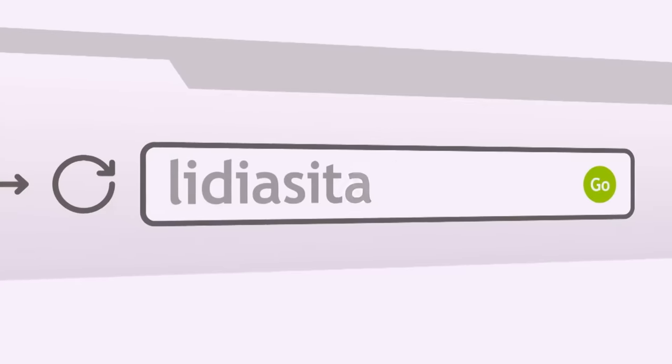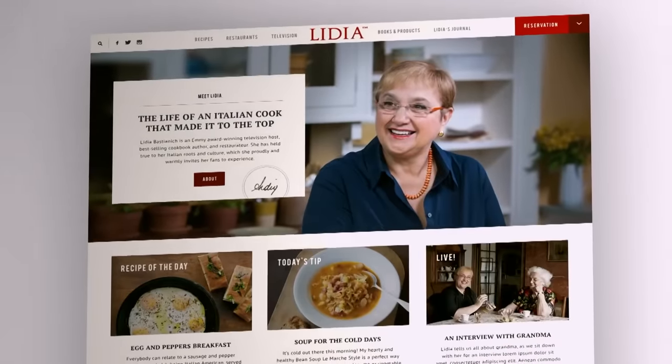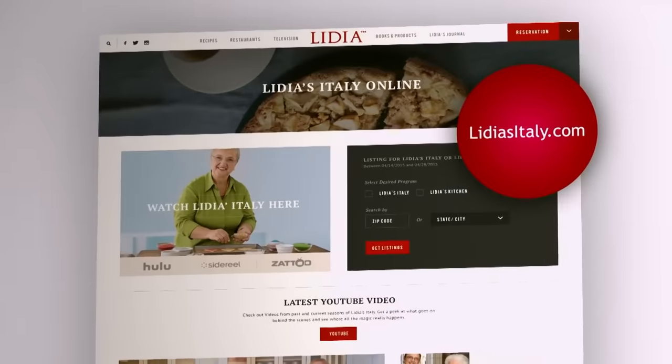To learn more about Lidia, access videos, and get recipes, tips, techniques, and much more, visit us online at LidiasItaly.com.